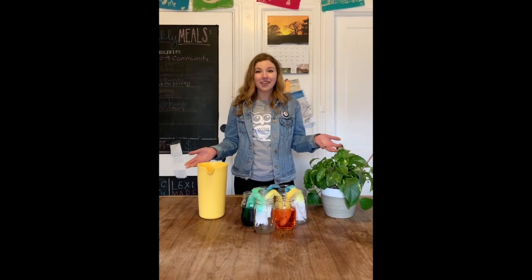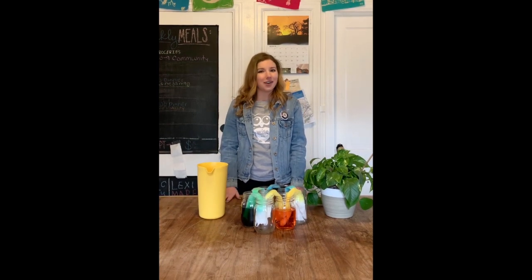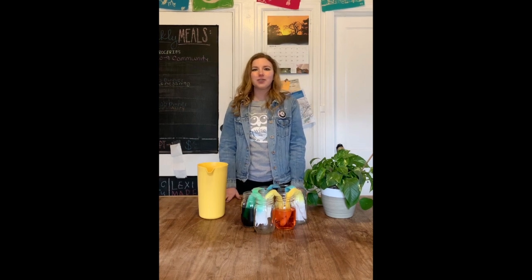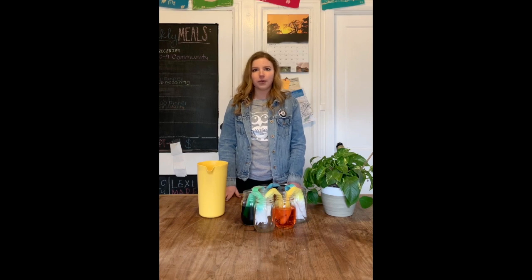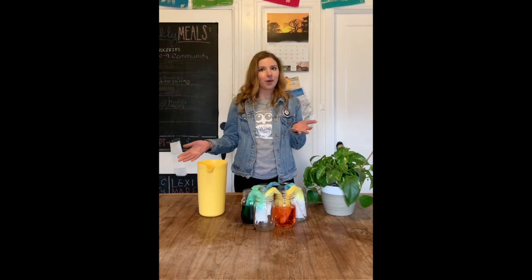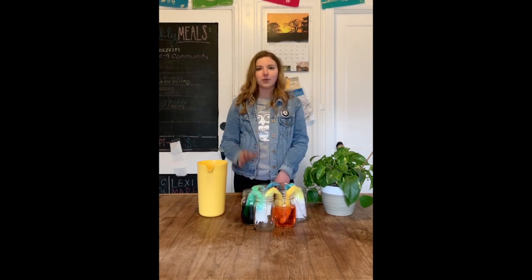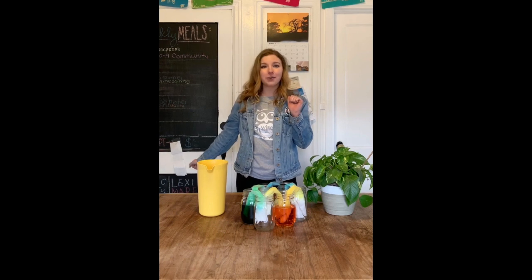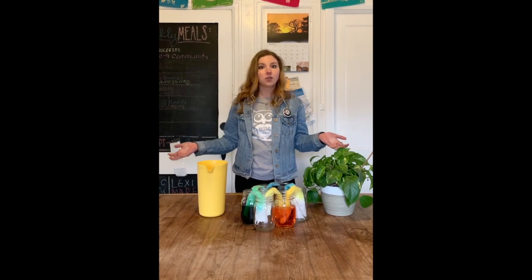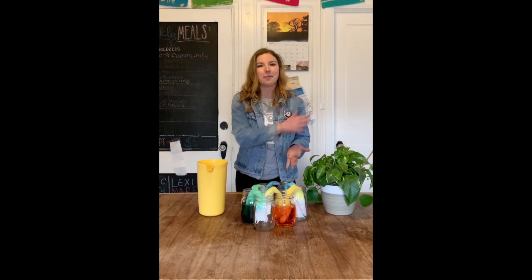Wow, look how much our water moved in the last 20 minutes — science is so awesome! Now let's take a minute to review why this happened. The water molecules could stick to each other and to our paper towels, so the water molecules that started climbing up the paper towel took their other water molecule friends up with them, and slowly but surely our colored water started to move from cup to cup.